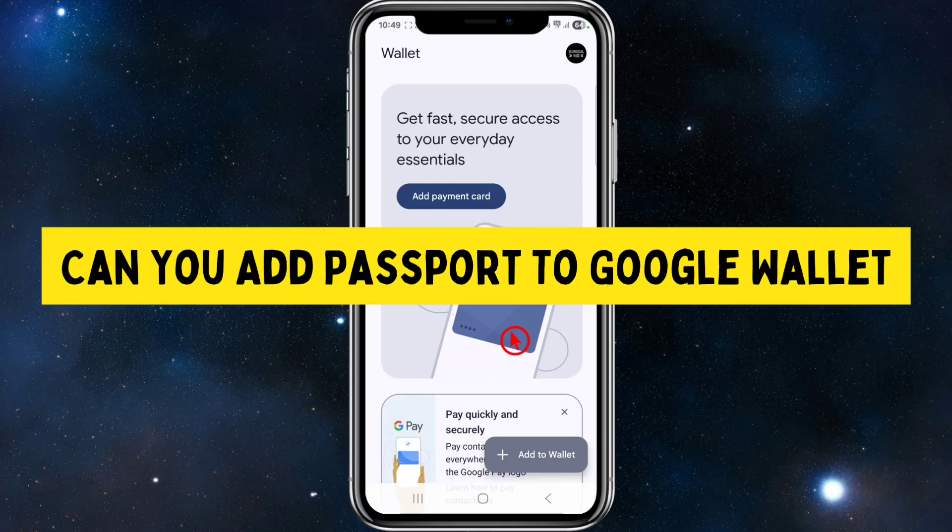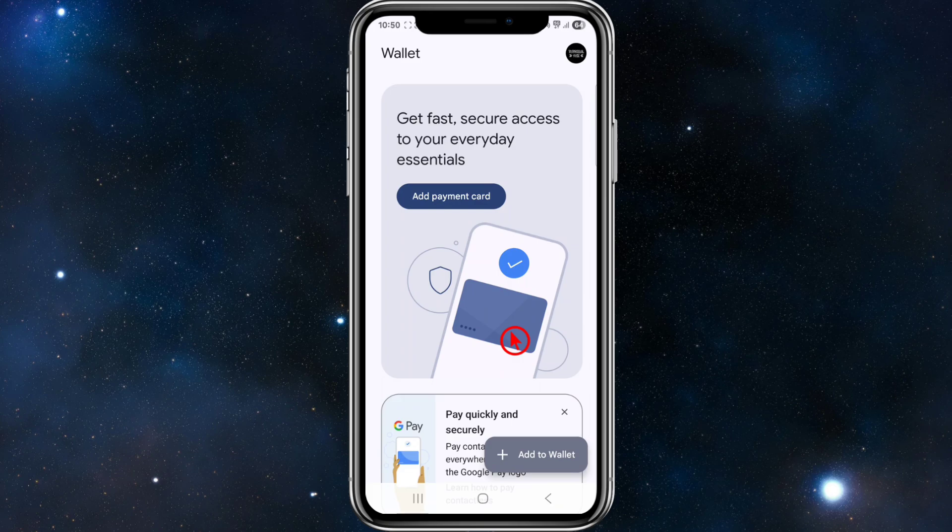In this video I'm going to be asking the question: can you add a passport to your Google Wallet? Let's jump straight into the video. What we need to do is open up our Google Wallet.